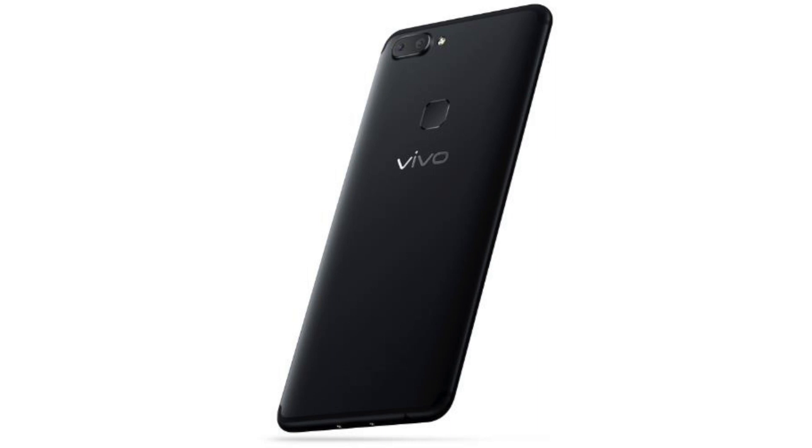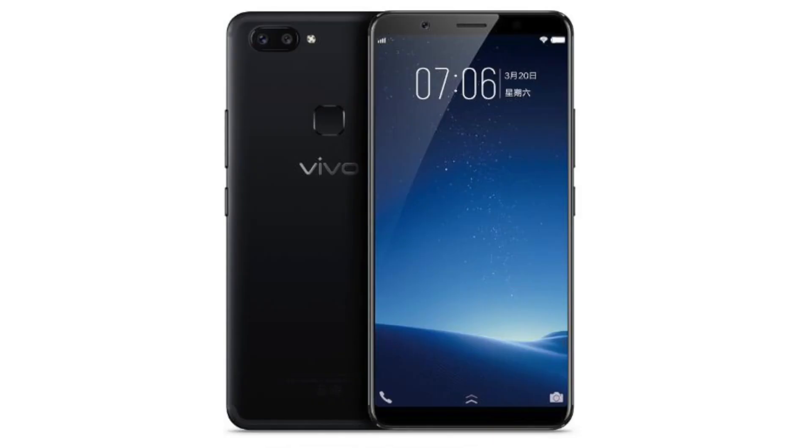The first thing that stands out for me with the Vivo X20 Plus is the curved, beautiful, modern design, and the massive megapixel count on both front and rear cameras. The supermassive 6.43-inch display reminds me of the Sony Xperia Z Ultra. It also comes with the new Snapdragon 660 and Bluetooth 5.0. I'm curious to see how this new chipset will perform in daily tasks.